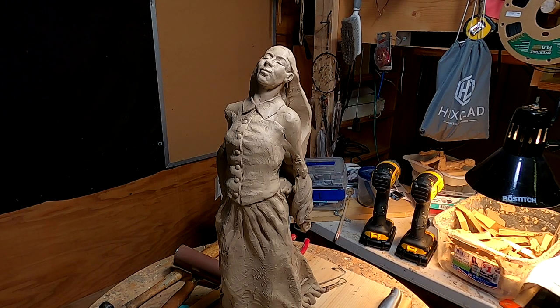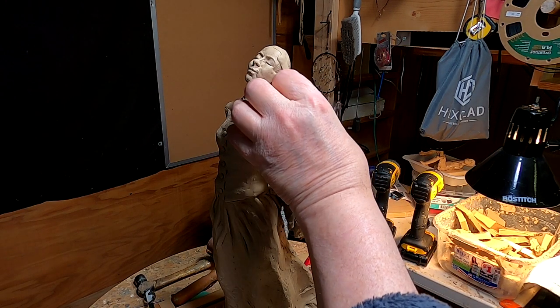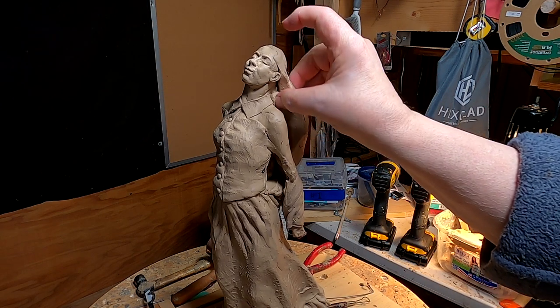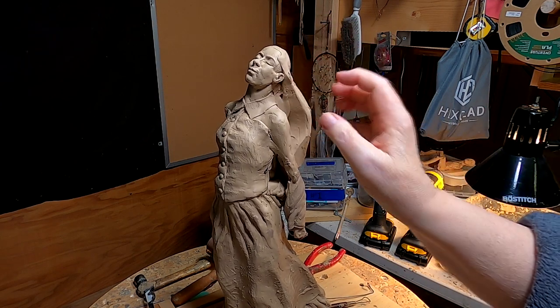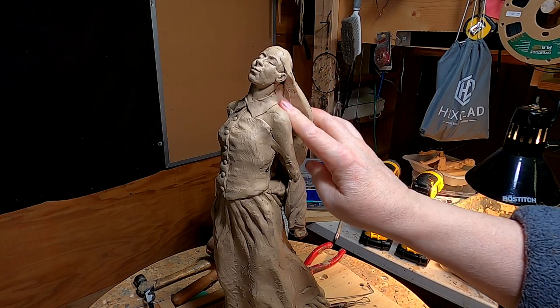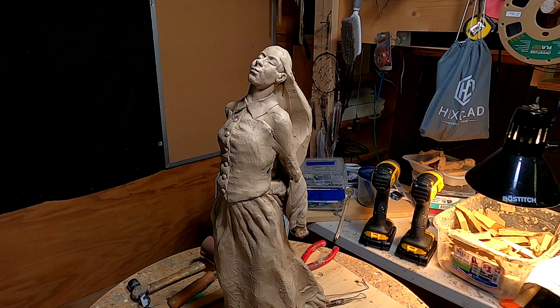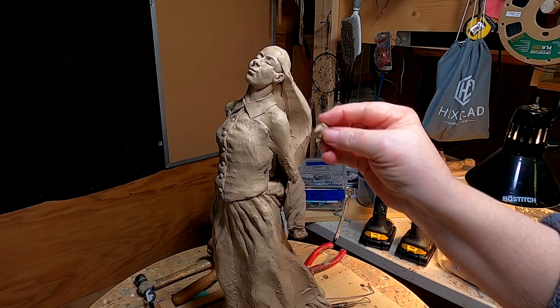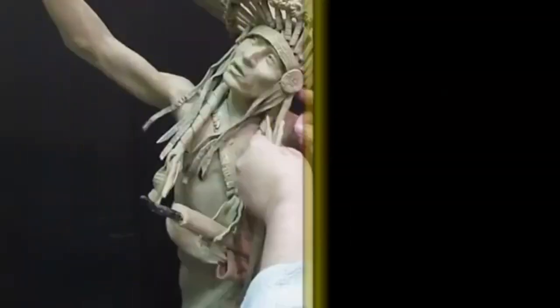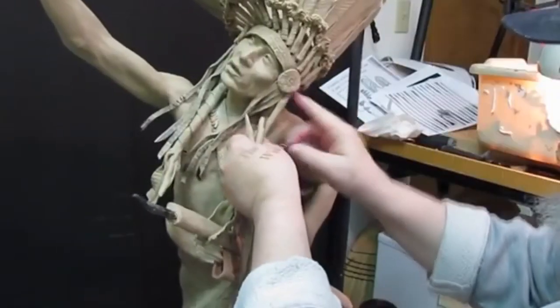Back on the young lady and I'm going to be working on her hair today. Sleeves and arms and all that other stuff is going to wait until I get this part done.